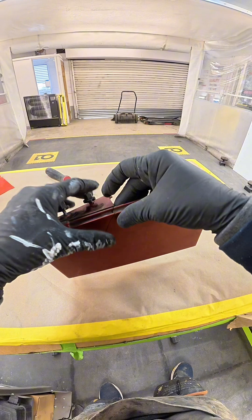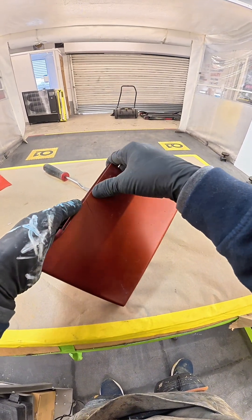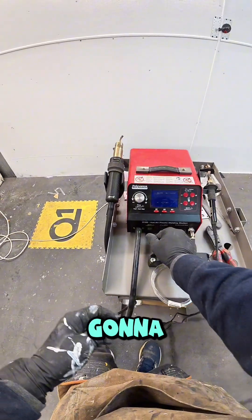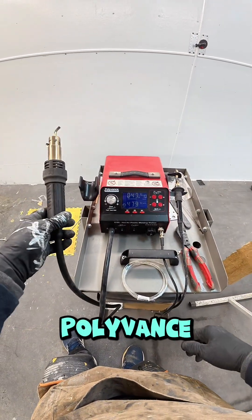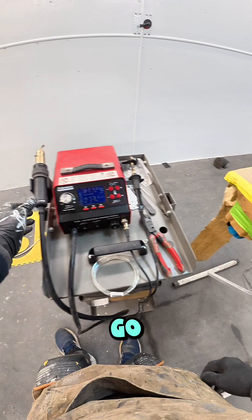Just make sure that lines up as well as I'd like it to — yep, that's fine. Switch on the welder. I'm going to use the little 6180 from Polyvance. Just make sure it kicks in — there you go.